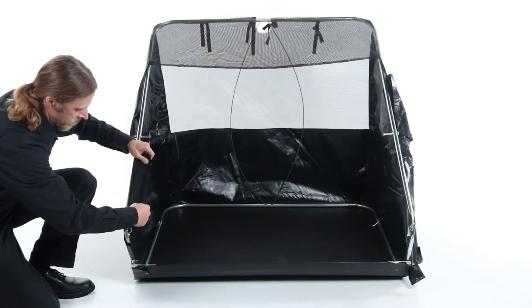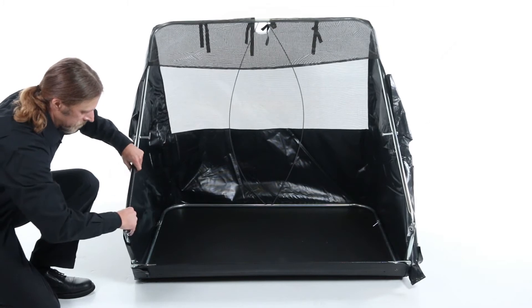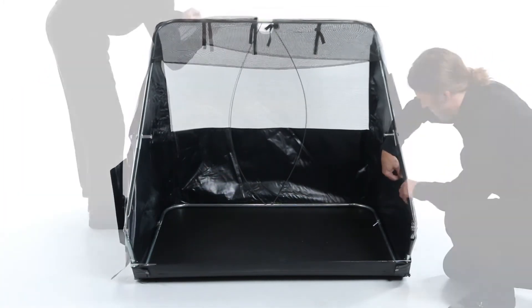Next, fold the front flaps on the bag over, and then snap them in place. Then proceed with the velcro along the sides and the ties along the back.